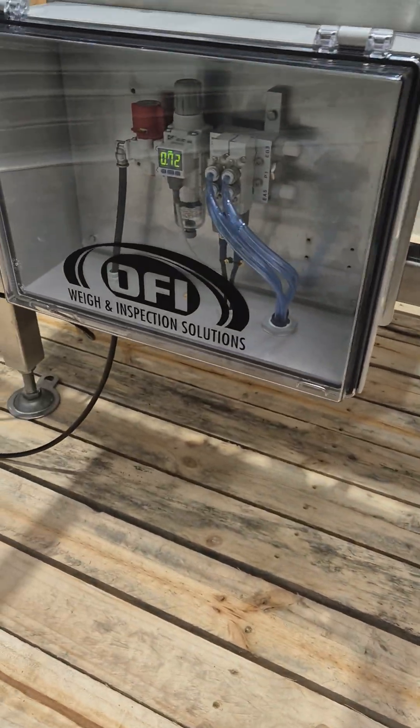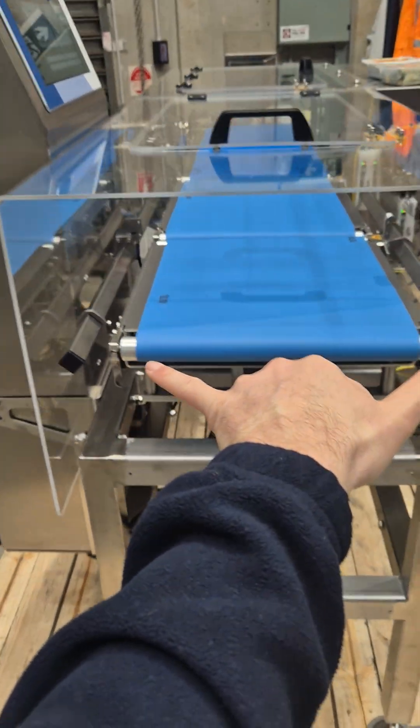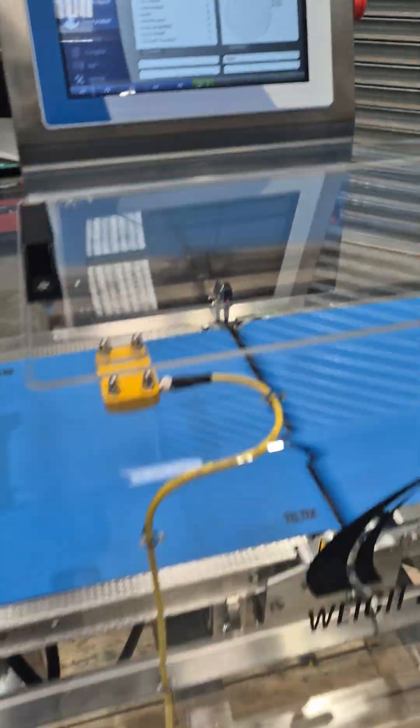Everything is wash down — very large conveyor profile, stainless steel quick-release belts, wash down motor. This will also connect to our X-ray, which is already on site.